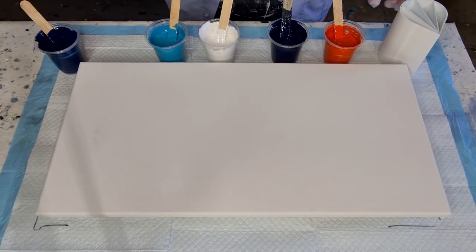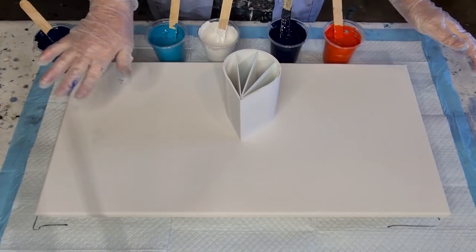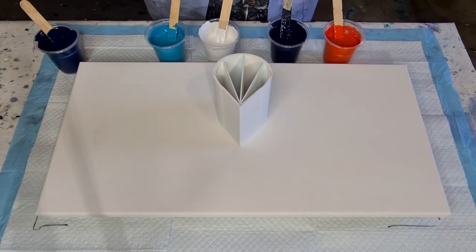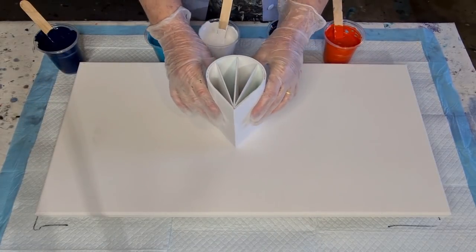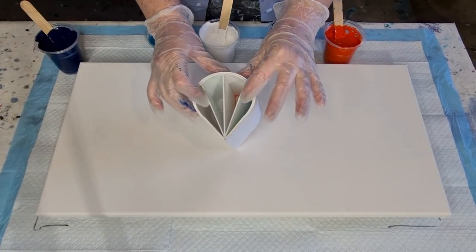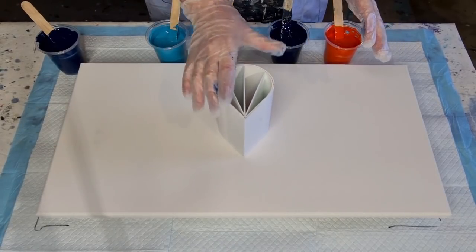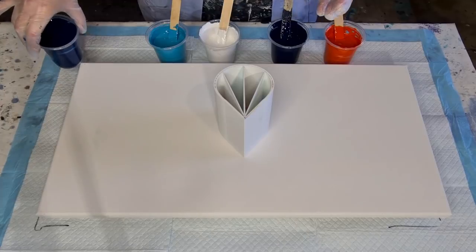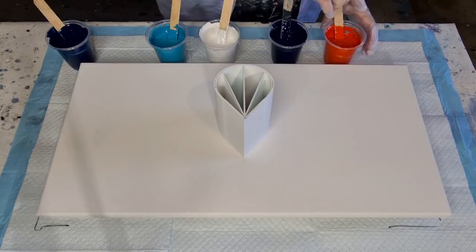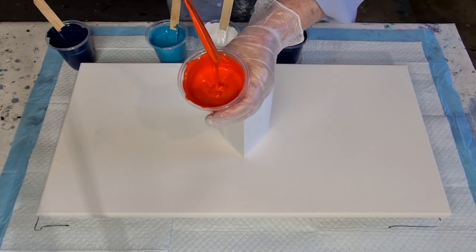Let's get on to today's pour. This is a 30cm by 60cm canvas — 12 by 24 inches. The two side compartments are a little bit smaller. It holds about 600 grams of paint, and I've got another 200 grams there, so 800 grams in all for that size. No silicone in these. They're pretty thick — look at that, big mound on a mound.